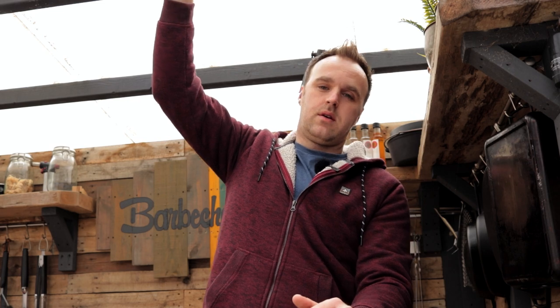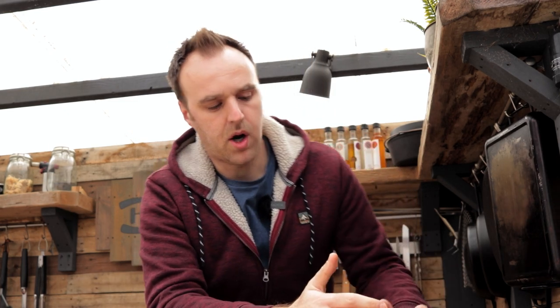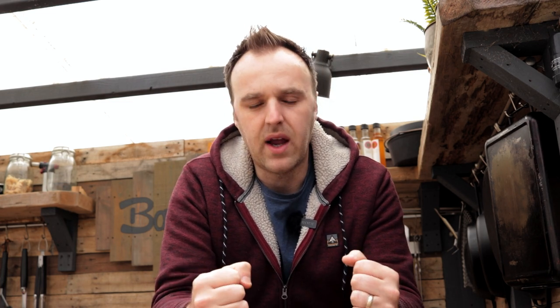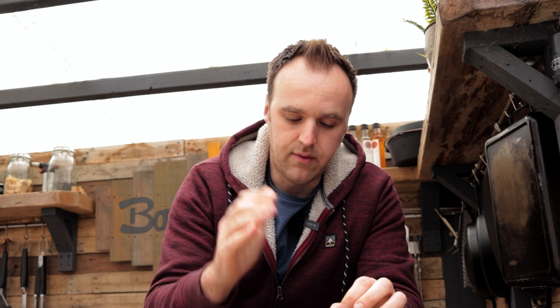I let the barbecue come up to temperature and sit for a while to make sure the ceramics had really absorbed heat. Then a shower of rain came on and I went inside, because when it's raining on the roof of this shack you can barely hear me on camera. The Kamado Joe is efficient and will sit at temperature no problem. But between lighting it, letting it come up to temperature, going inside for about 40 minutes for the rain to pass, and then getting everything set up again, my charcoal had started to die down. Rather than adding more, I thought it would be fine — I was wrong.